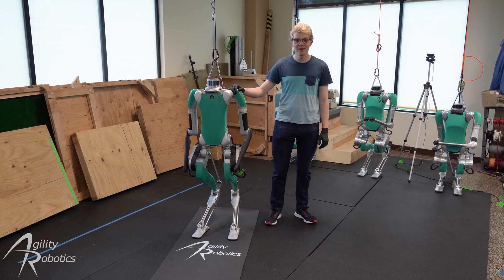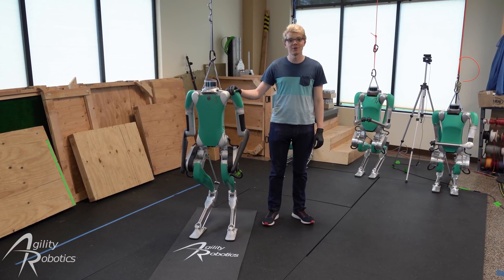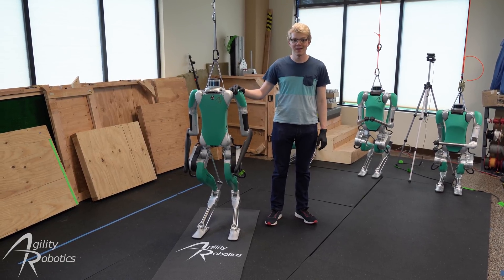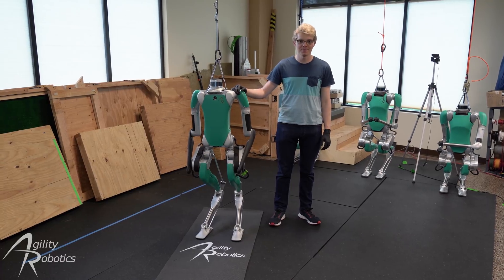After you have powered off your Digit, we recommend that you shut down and charge your e-stop remote and robot controller. We hope that this tutorial is helpful for you and that you are satisfied with your brand new Digit. Thank you for watching.